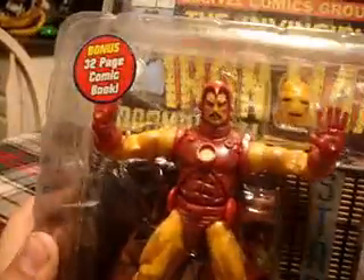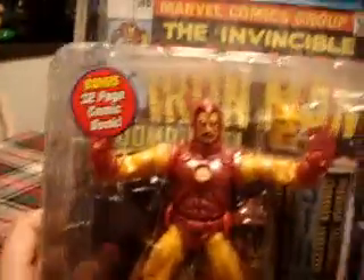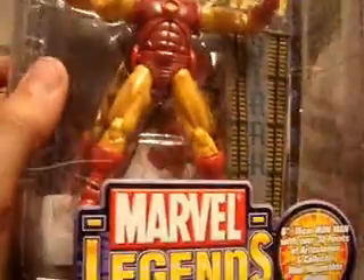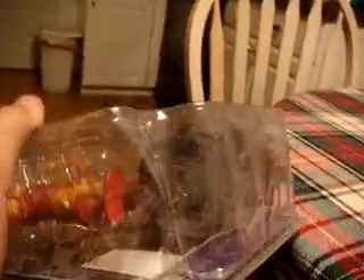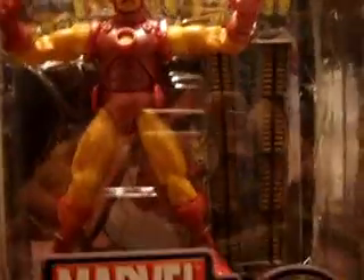They say the joints on that one are just really stiff. But this guy has free-moving joints and a removable mask, whereas that one you swap heads, which is kind of annoying. The only thing I don't like is the boots right there — they don't have the little rocket boosters on the bottom.